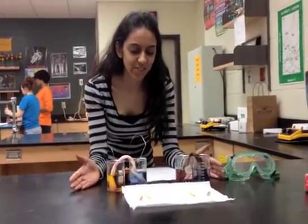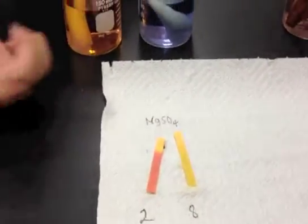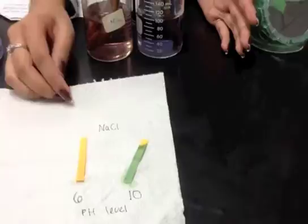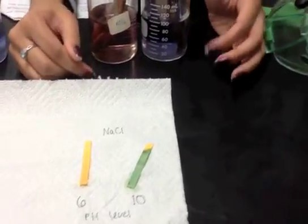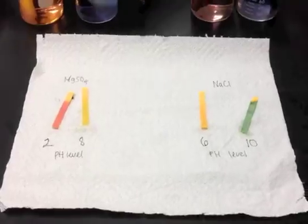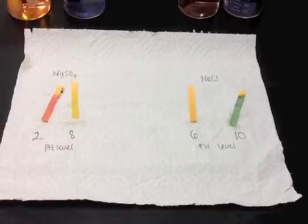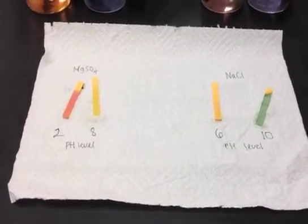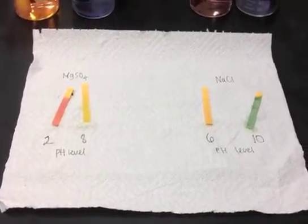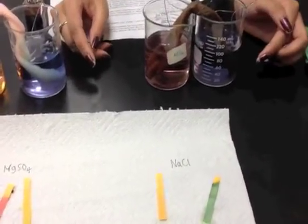In experiment one using MgSO₄, the pH of the acidic beaker was 2 and the pH of the basic beaker became 8. When we used NaCl, the pH of the acidic one became 6 and the pH of the basic one became 10. This shows that MgSO₄ produces a more acidic solution, while NaCl produces a more basic solution. We confirmed this using litmus paper and our green universal indicator, where darker color indicates increasing pH.